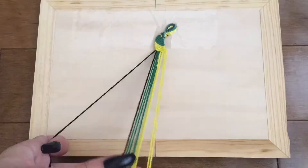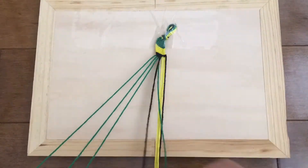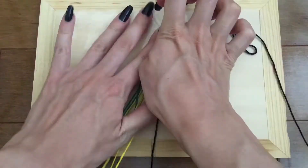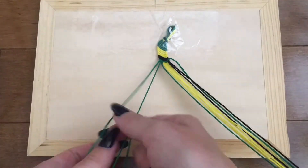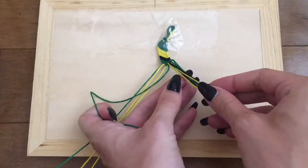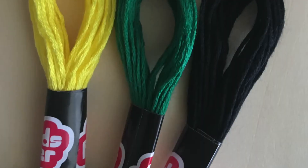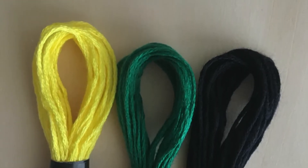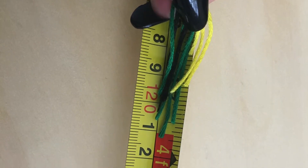The second bracelet that we are going to show you how to make today is the pinstripe. This bracelet is best for intermediate beginners. If you have mastered the art of the spiral staircase then you're ready to make this pinstripe bracelet. The pinstripe bracelet uses the same forward knot that we taught you how to make with the spiral staircase bracelet, so make sure you're familiar with that knot before beginning. To begin, choose two or more colors of string and cut each piece of string to be about as long as your arm span.